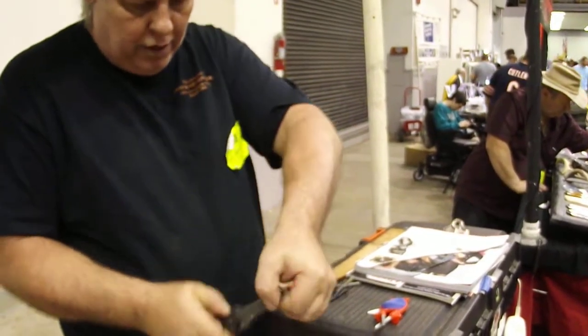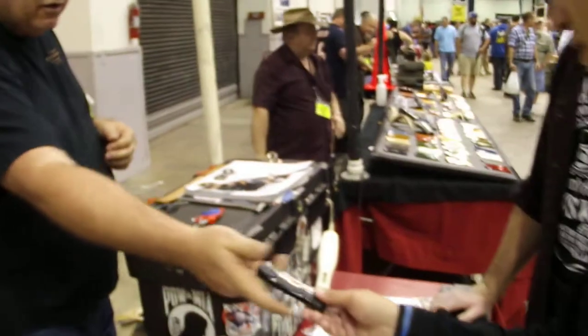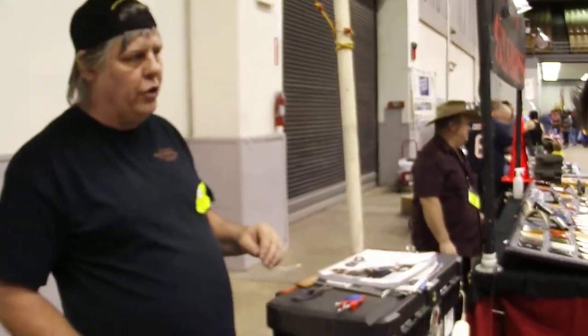American made, lifetime guaranteed. Come up today — $20 each, 2 for $30.